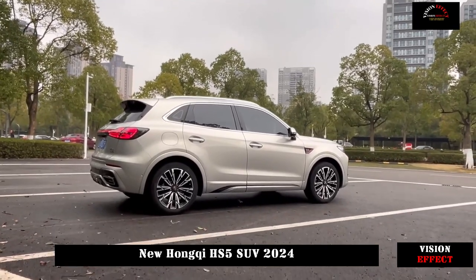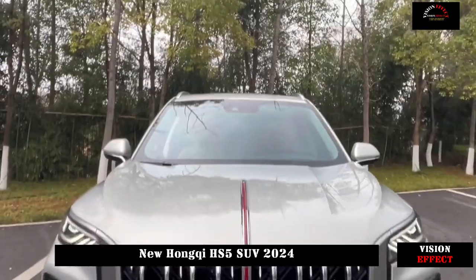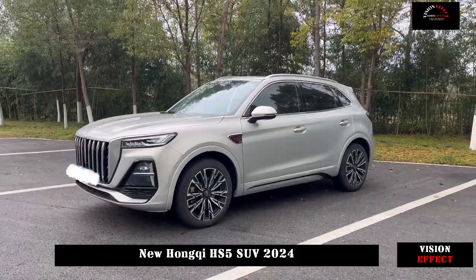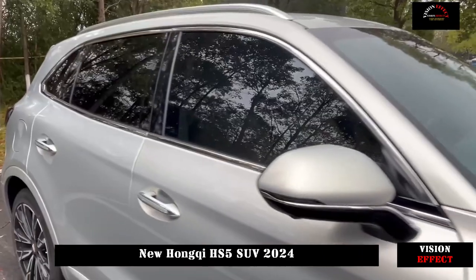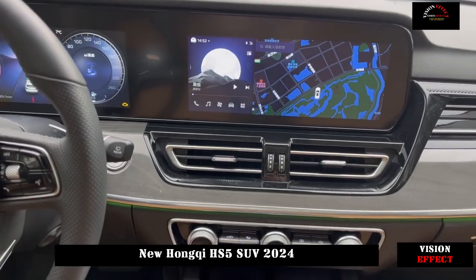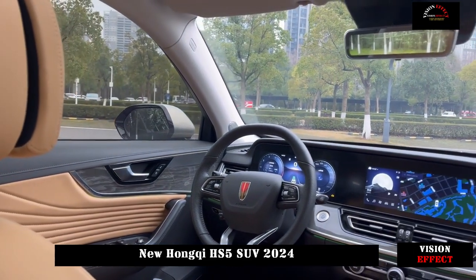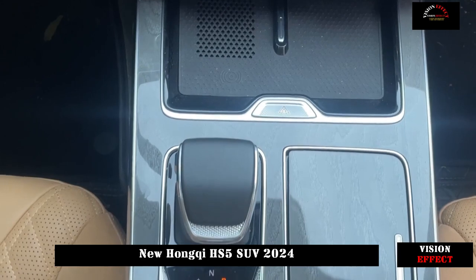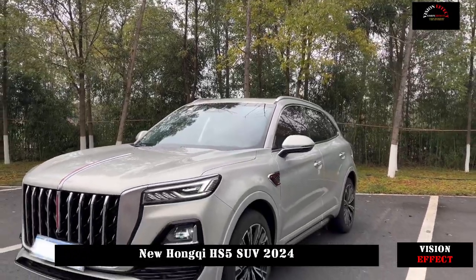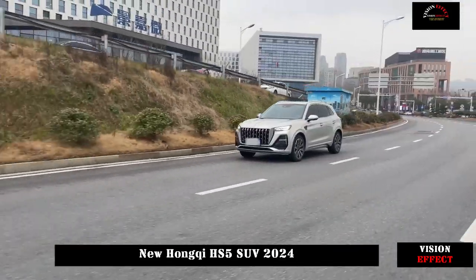The power of the HS5 has been improved. The 2.0T engine has a maximum power of 185 kW and a maximum torque of 380 Nm. This engine has also been upgraded to an 8AT, and the official 0 to 100 km/h acceleration time is 7.7 seconds. In addition to the front McPherson and rear multi-link suspension, the top model is equipped with variable suspension and 255/40R20 tires with higher specifications — the hardware configuration is indeed more intimate.